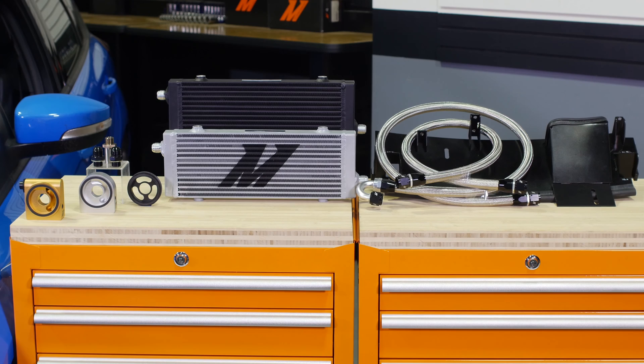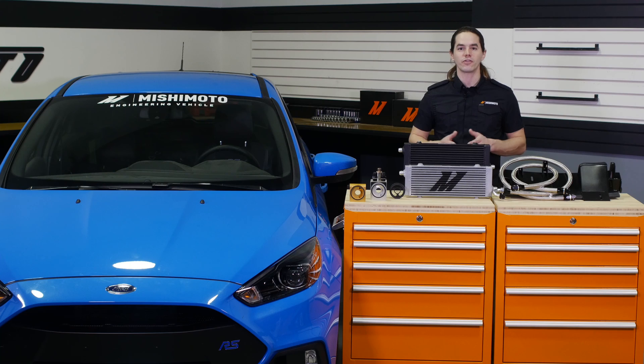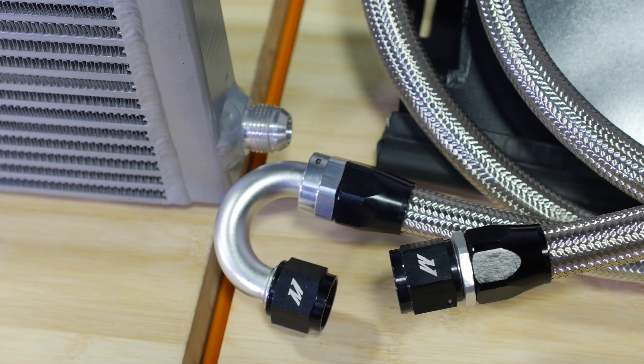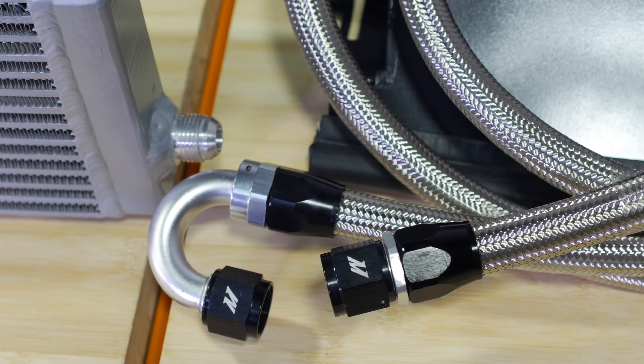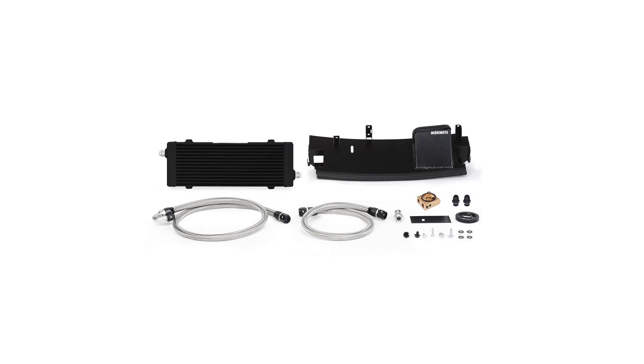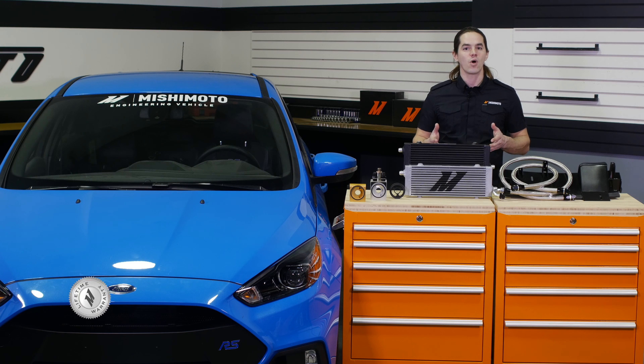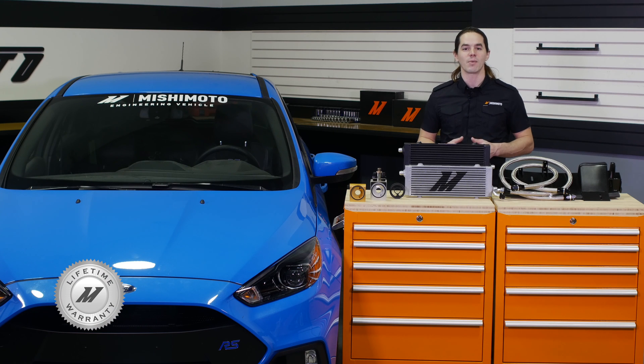This Mishimoto oil cooler is a direct fit for your 2016 Plus Focus RS and comes with prefabricated stainless steel braided oil lines to ensure proper fitment. The durable AN fittings are already attached to the lines, which makes installation a breeze. The cooler itself is available in stealth black or sleek silver to fit your style, and the whole kit is covered by the Mishimoto lifetime warranty.